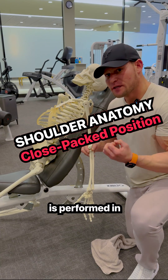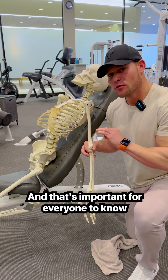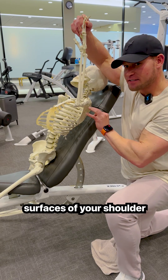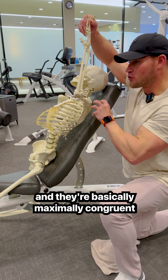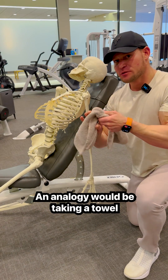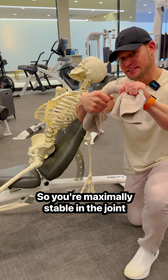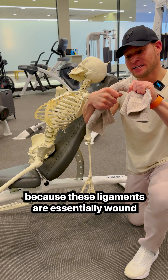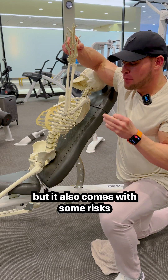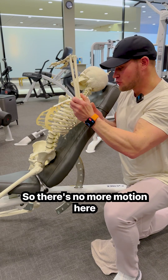A behind-the-head pull-down is performed in what's called the closed-packed position of your shoulder. In that closed-packed position, you're taking the contact surfaces of your shoulder and they're basically maximally congruent, which is putting your ligaments and tendons at an end range. An analogy would be taking a towel and wrapping it around like this. So you're maximally stable in the joint because these ligaments are essentially wound as tight as they can get. It's a maximally stable position, but it also comes with some risks because it's also a position where you're at an end range, so there's no more motion here.